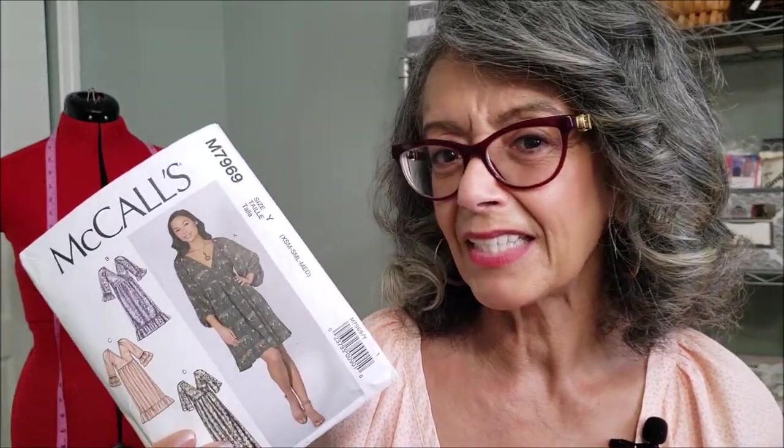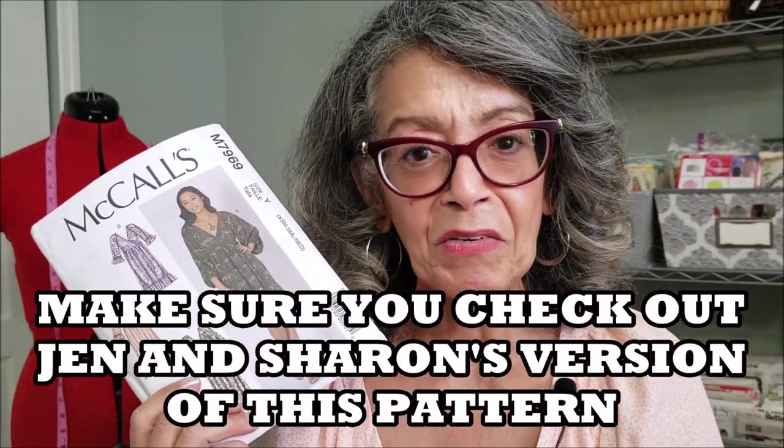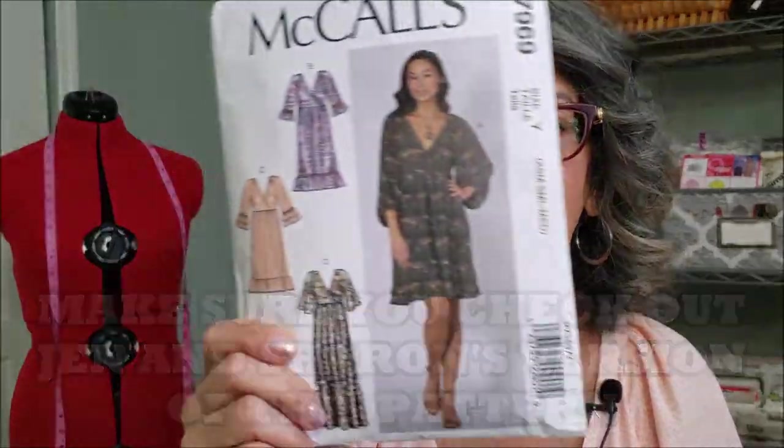I probably won't make this dress again. I've talked about it before in a couple of other videos — I feel like I do a little bit better with more fitted shapes of garments, and I feel a little bit lost in this one. That is McCall's 7969. I can't wait to see their versions of the same dress. If you've made it, comment below — I'd love to hear from you, and I'd like to know which version you like: do you like it loose and flowy, or do you like it belted?